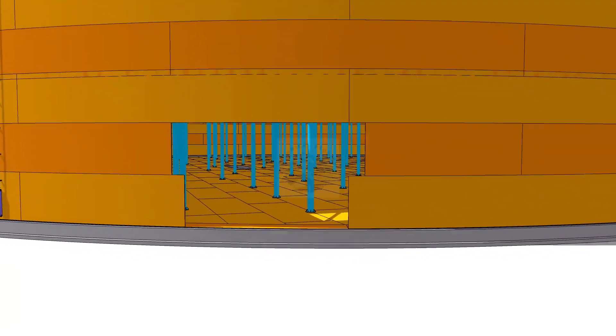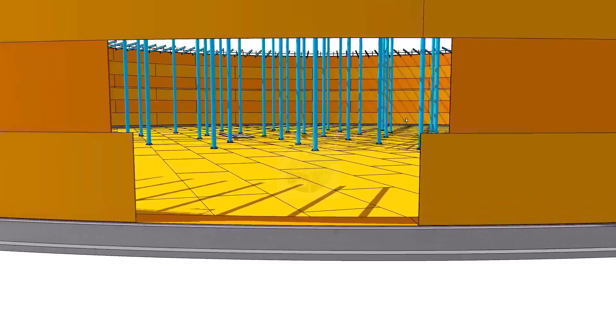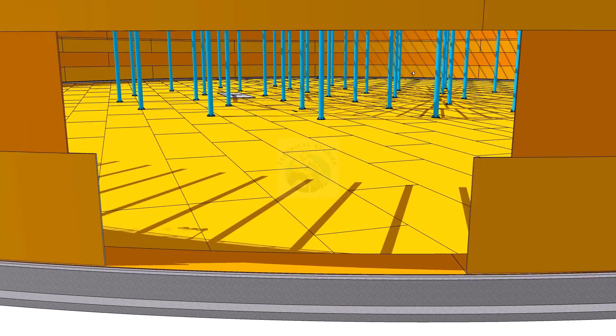Welcome to the technical studies. In this video, I will show you how to remove and replace a damaged or corroded bottom plate below a column.